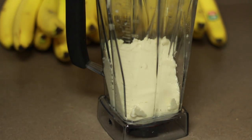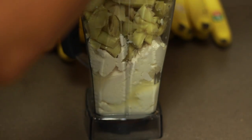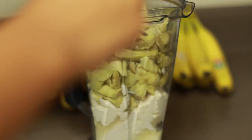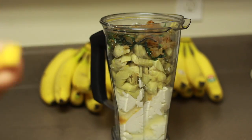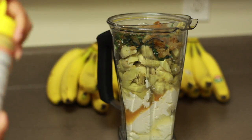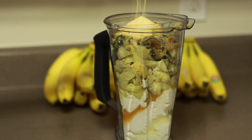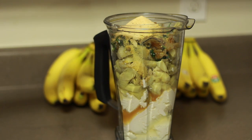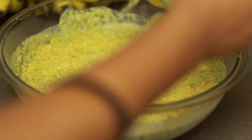Then I start adding everything to the blender: the tofu, the artichokes, the spinach mixture, and then all the seasonings and the nutritional yeast. In this video it looks like I didn't use a lot of seasonings and nutritional yeast, but I actually did — after I blended it up I tasted it and it still kind of tasted like tofu, so I ended up adding a lot more nutritional yeast, salt, garlic powder, and onion powder than I actually showed. Just make sure you taste it — I didn't measure anything, I just went by taste like I do with most of my recipes. Then I blended it up and added nutritional yeast on top to get it golden on top.